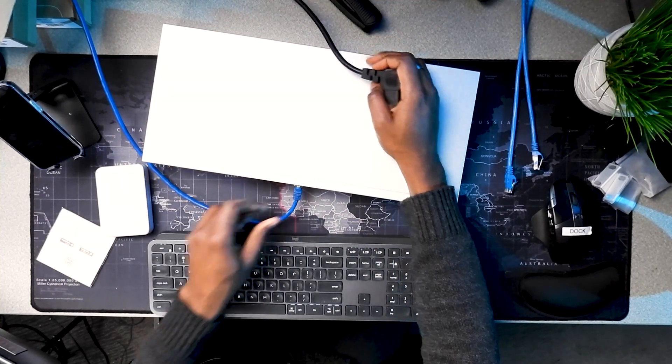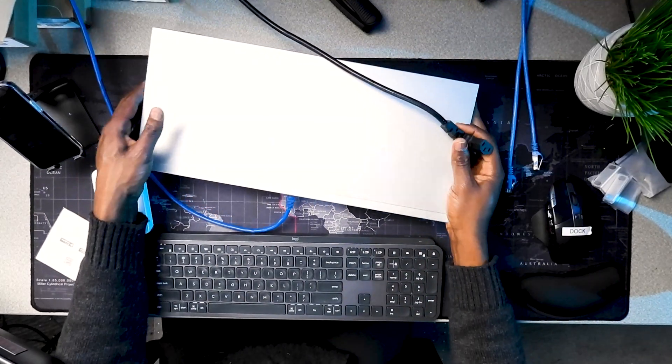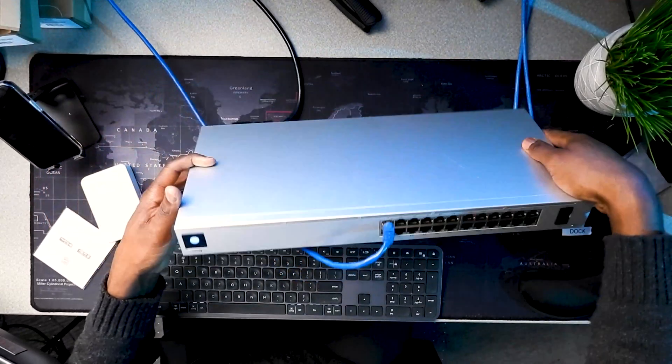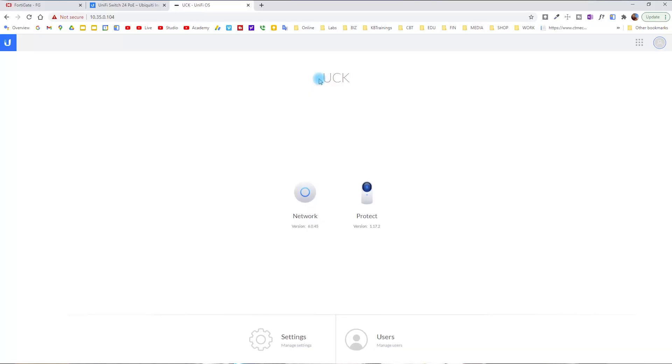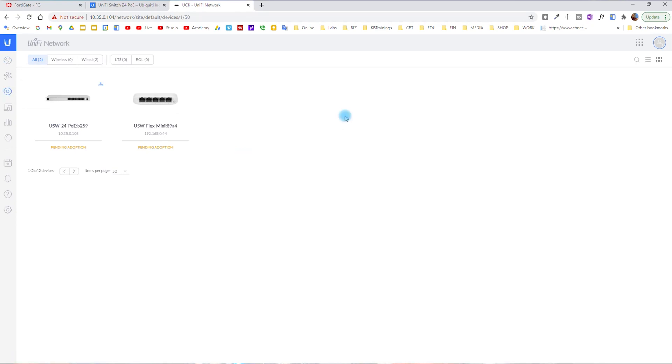Now I'm powering on the device. I'm plugging an ethernet cable into port one — for now all ports should be in the same VLAN, which is VLAN 1 — then plugging in the power on the back. The switch is booting. Inside the Unifi Cloud Key, we go to Network and then Devices, and we can already see it has detected the new switch.